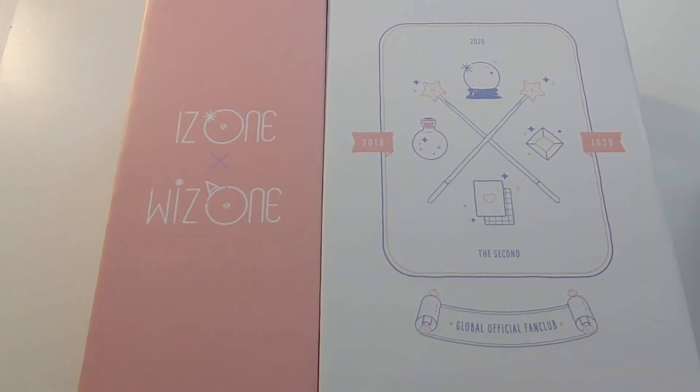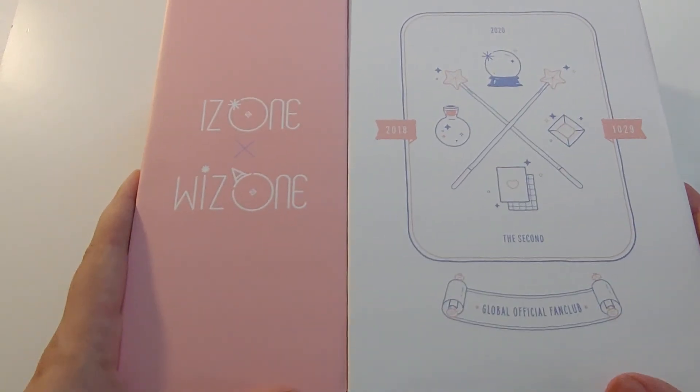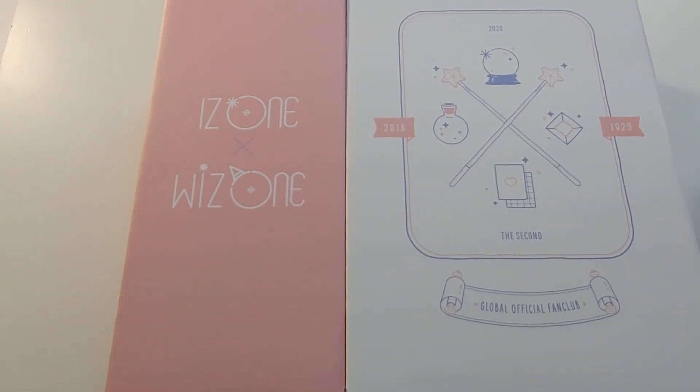Well, that was the iZ*ONE 2nd Gen fan kit. Just a short unboxing today, but I have a lot more coming — it seems to be just every day with me. I have something else coming in the mail, so I will see you guys next time with another one. I'm looking forward to my other fan kits showing up from Vlive. See you guys next time.